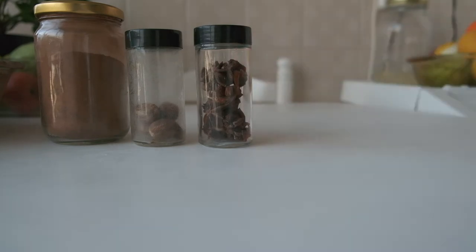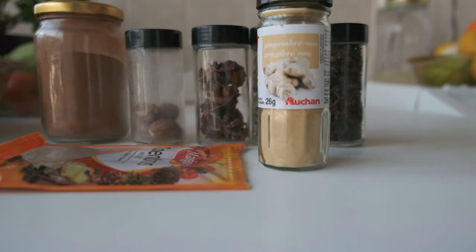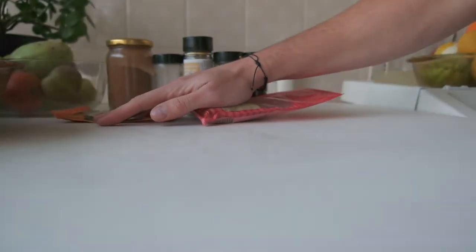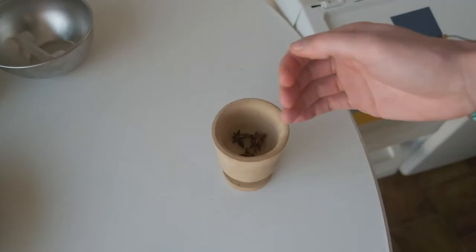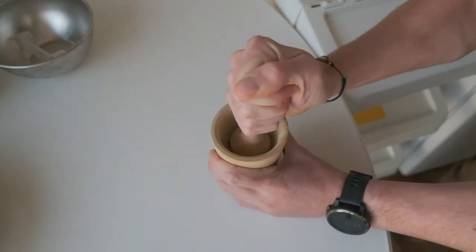The special thing about these biscuits is the combination of spices. We're gonna need a bunch of cinnamon, nutmeg, star anise, cardamom, cloves, coriander, ginger, and finally some white pepper. If you're like me and don't have a spice grinder, one of these mortar and pestle things works — it just doesn't really fit in the frame. The process is pretty easy: just get to crushing whatever is not in powder form and mix it all in a bowl.